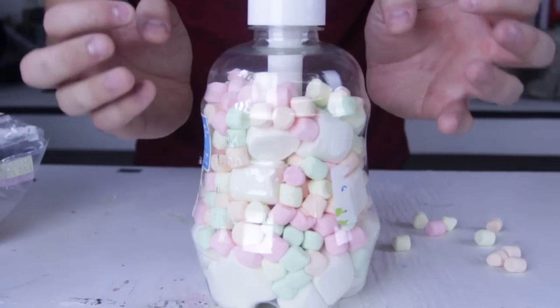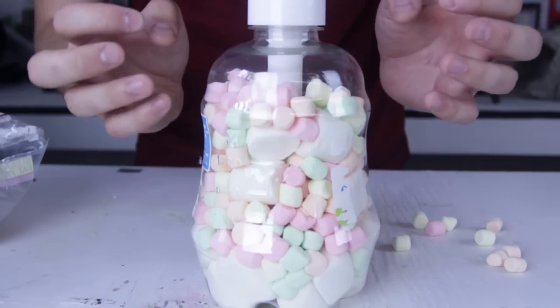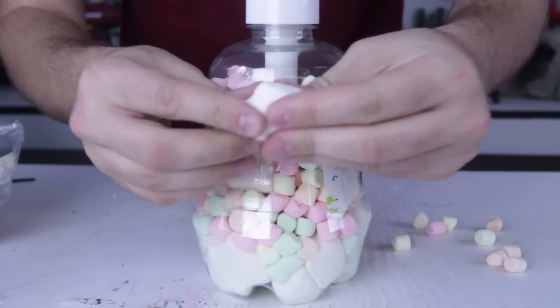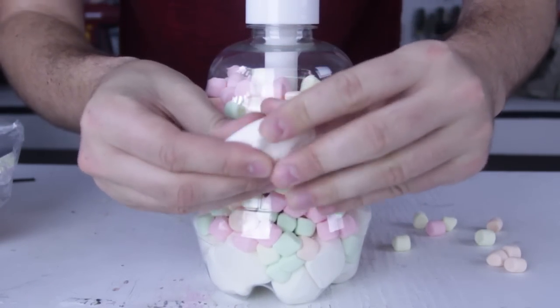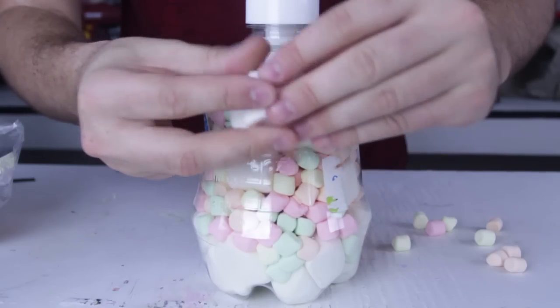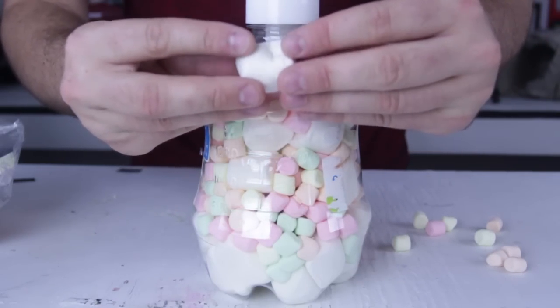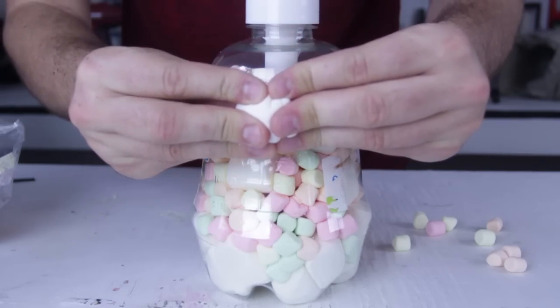Because marshmallows are so hollow and have so much air inside of them — you see if we're gonna squeeze it, they're gonna squeeze pretty easily because there is a lot of air inside of the marshmallows. So if we compress the air, the marshmallow is gonna compress as well.